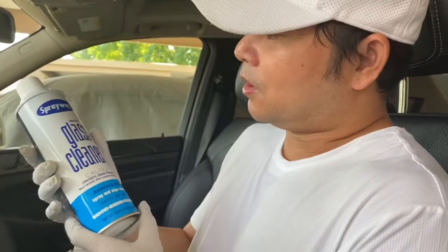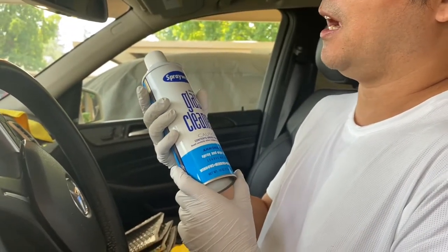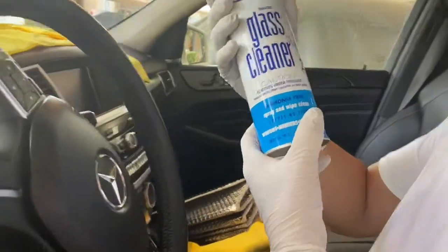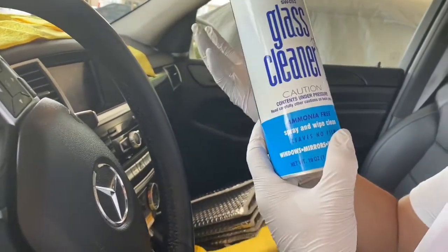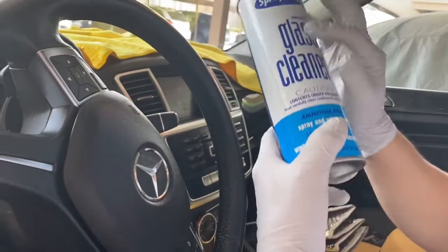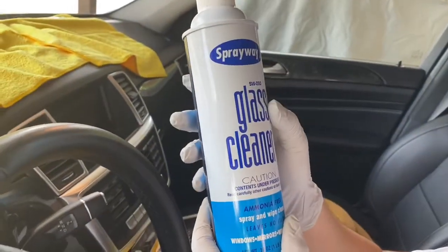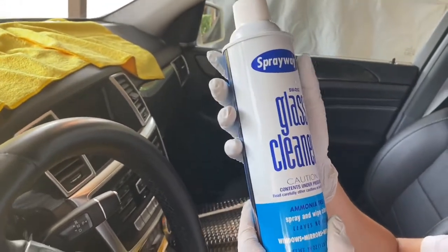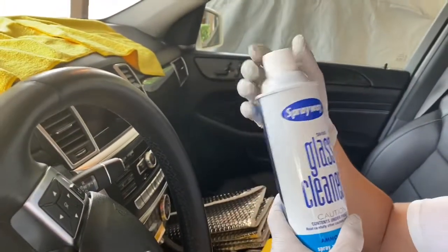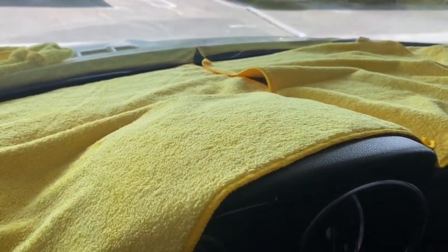Today I'm going to show you how to clean the windshield so it looks super shiny and nice. I'll show you which product you can use to make the windshield clean faster and make it shiny. I've tried too many things for windshield cleaners but I think this one is the best.